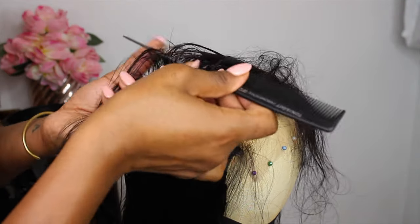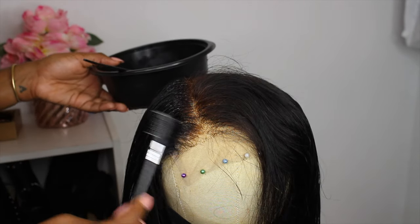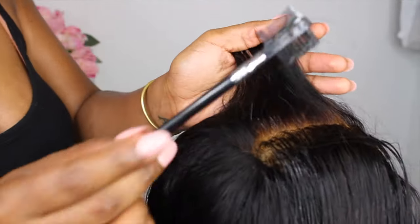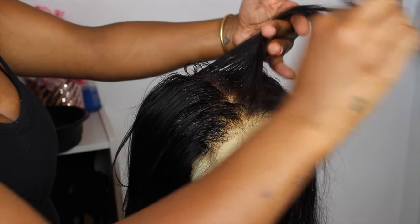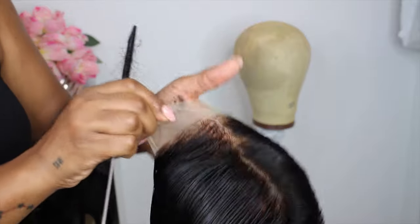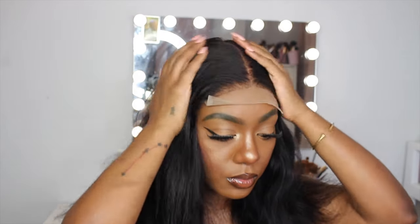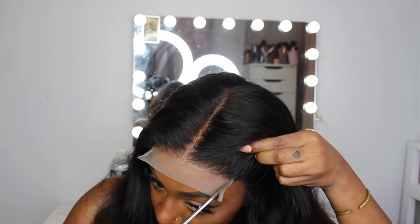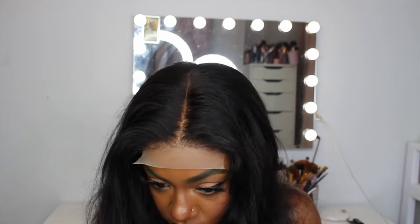When fixing the hair, you gotta be careful because you don't want to get the hair dye on your lace, so you want to work in very small sections at a time. This is how good the hair looked after fixing it — I'm so happy! Then I went ahead and cut the lace. I first cut the thick sides to avoid that bulky look in the corner of the closure, then used some eyebrow razors to cut the excess lace at the front. I used some powder to make it look as natural as possible.